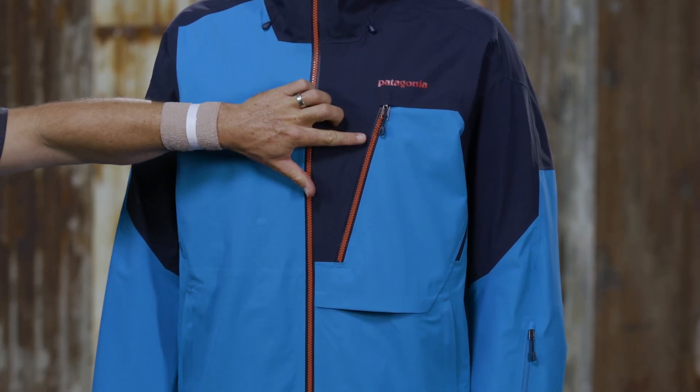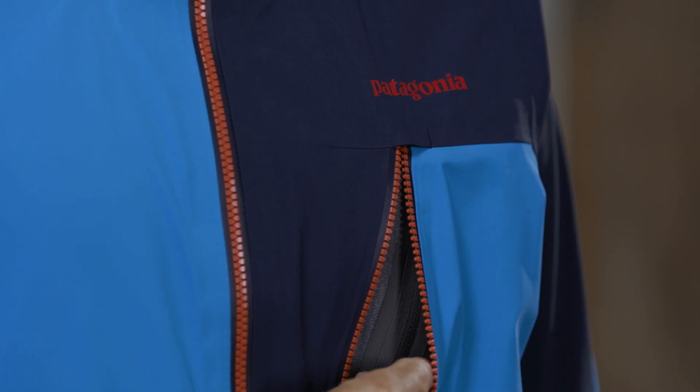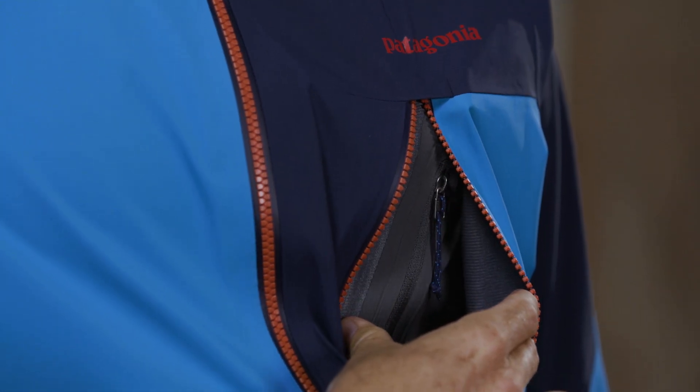The Vislon center front and chest pocket zippers are coated, watertight, durable, and easy to use. The chest pocket has a secure media pocket with cable routing.